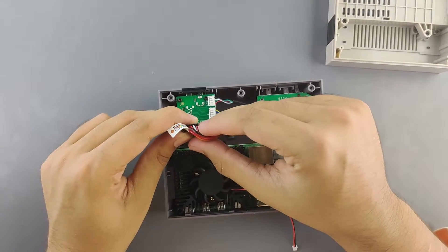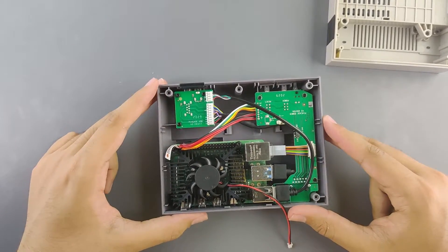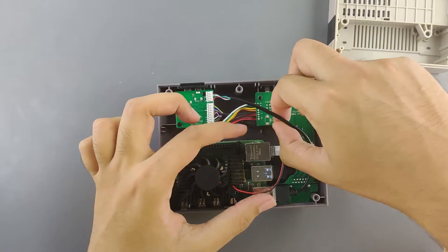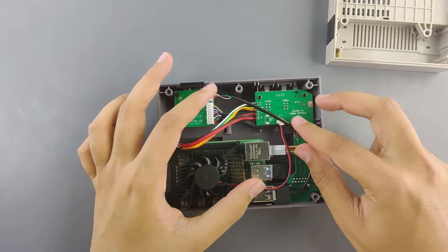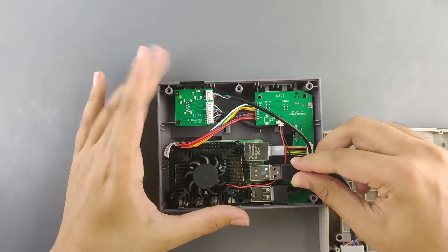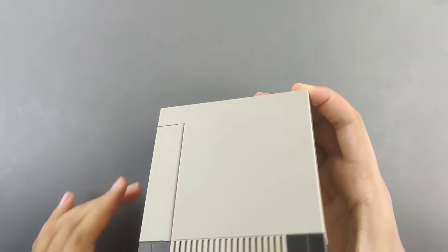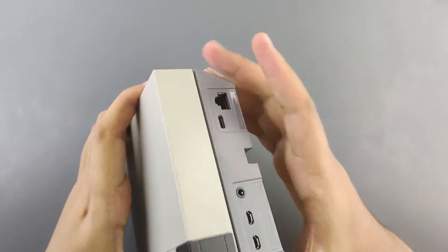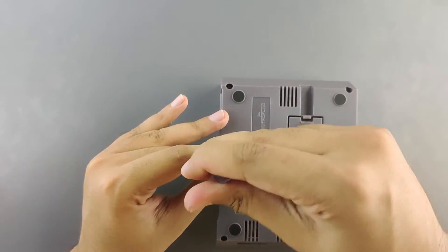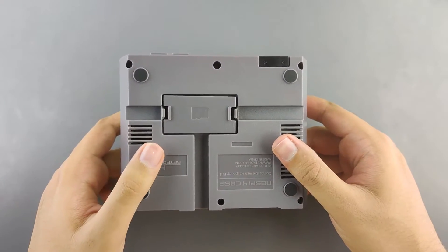Now apply the GPIO connector to the furthest-left GPIO pins as marked on the label, and attach the heatsink fan connector to its socket. Insert the SSD card bay USB cable into the USB 3.0 port, then close up the case. Last thing is to insert the screws — that was a lot of work, but now we're done.